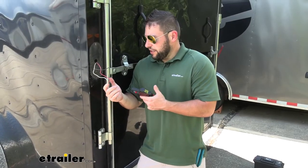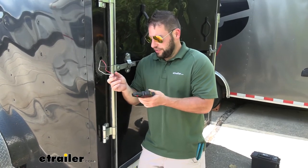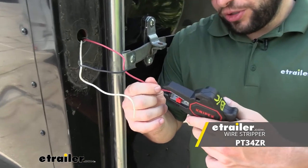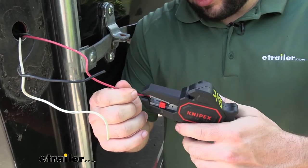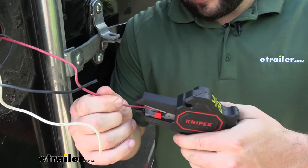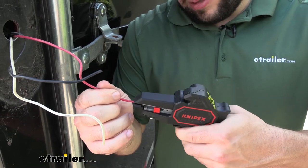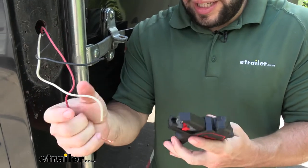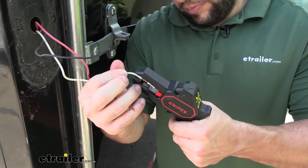We went ahead and removed the old light — it was looking kind of nasty, so we wanted to get it off of there. Now we're going to come back and strip the wires to get this ready to add our new light. Using a wire stripper, we go with each one of them and just pull that wire back on each one.